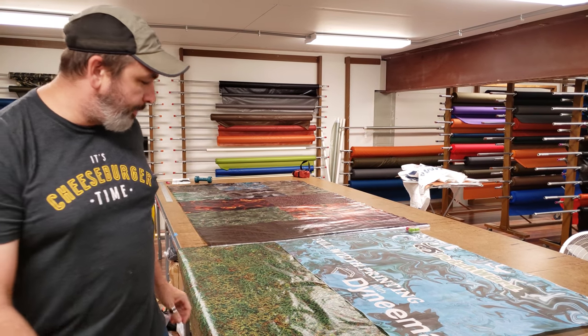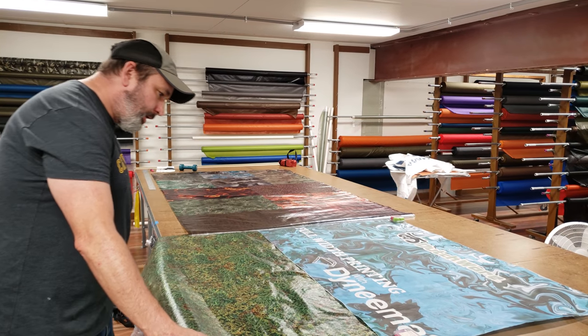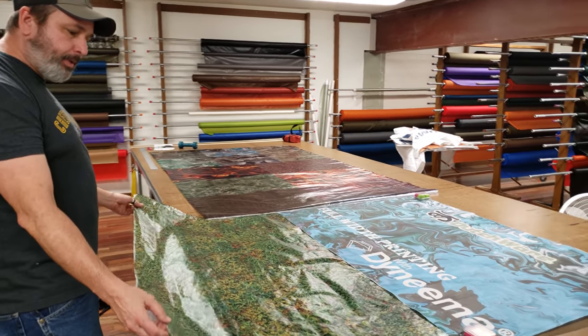Hello everybody, I'm Dutch and I'm really proud to introduce something. This is full width printing on Dyneema composite fabrics.